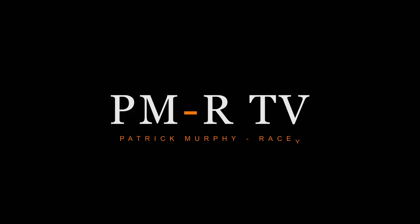Thanks so much for watching. I hope this was helpful to you.